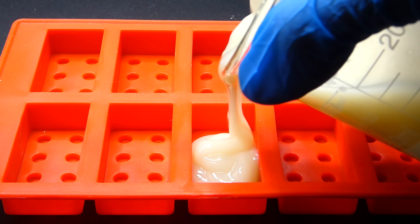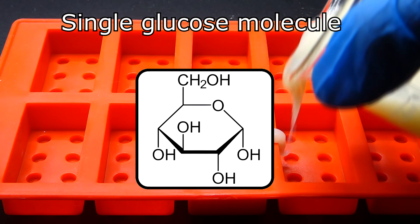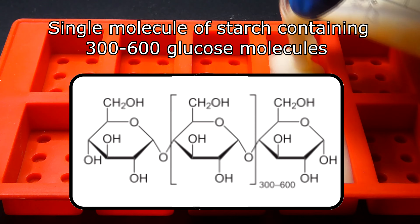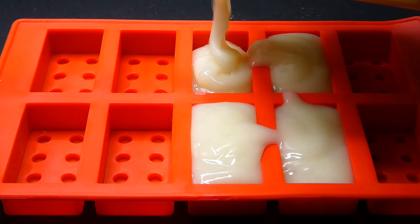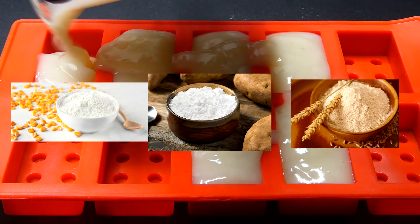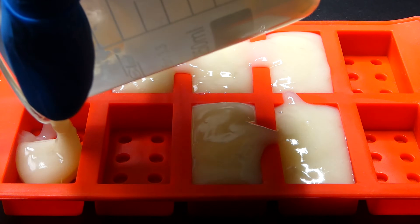So to make the bioplastic I first need a source of glucose, which doesn't need to be in its single form but instead already in a chain. That makes it even easier for me, because lots of plants use starch — which is just a pretty long chain of glucose — as their reserve energy source, and extracting it is just a piece of cake. You can use corn starch, potato starch, or wheat flour, but I will go with potato starch just because potatoes are the best meme and their starch is ridiculously easy to extract.